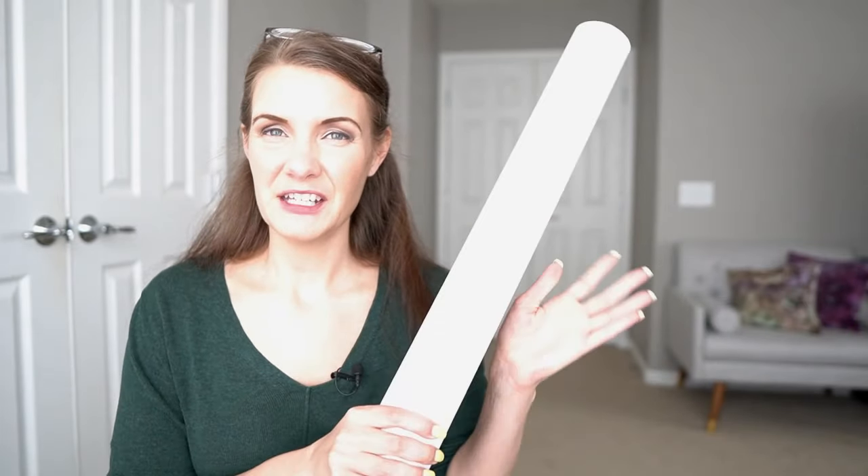Hi everyone and welcome back to Liz Sews. In today's video we're going to be talking about the tools that I use all the time in bra making — things that make the process just a little bit easier.